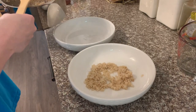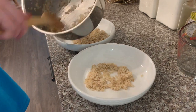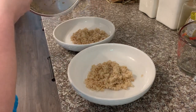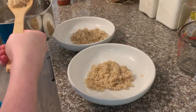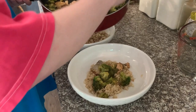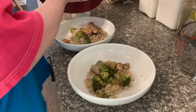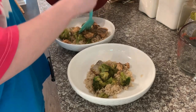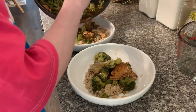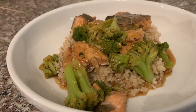The rice cooks super fast and so does the fish, so this is a very easy and quick recipe. If you are looking for something healthy but don't have a ton of time to cook, this is definitely something I would recommend. I'm just dividing the rice between the bowls, then putting the fish, broccoli, and sauce on top. I chopped up the fish into more bite-sized pieces — I always leave the skin on for salmon. Pour any remaining sauce from the pan over the top. Super delicious and super healthy!